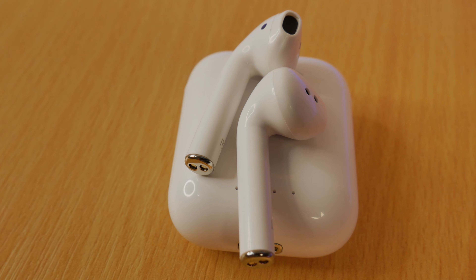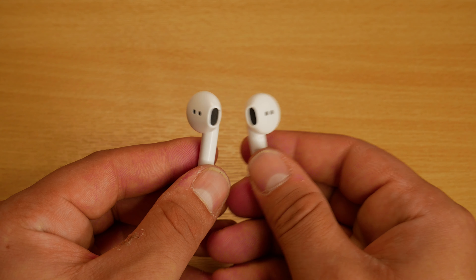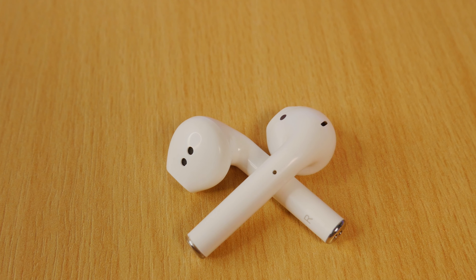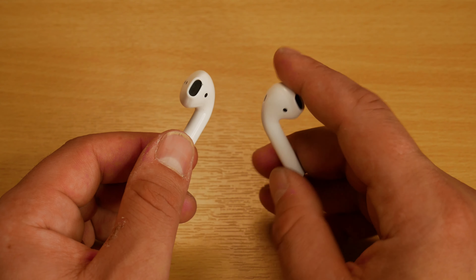With so many AirPod clones available, it can be hard to pick the right ones, and some others I've tried have had their fair share of problems, but the KD10s have performed very well. Considering their low cost, I would recommend them if this is your budget and you're after some AirPod clones. I've placed a link down in the description below for anyone that wants to purchase or simply get some further information.